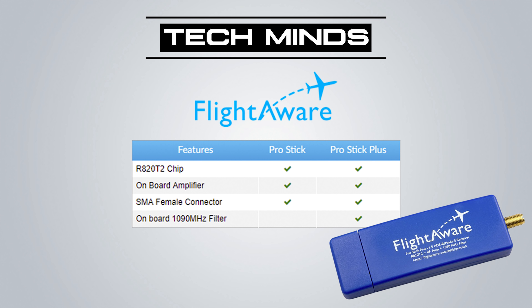Hi and welcome back to another TechMinds video. Today we're going to be taking a look at the FlightAware ProStick Plus, sent to me by Moonwaker. FlightAware has a couple of different options — the ProStick or the ProStick Plus. The ProStick Plus has an extra onboard 1090MHz filter, which should give you better reception while nulling out a lot of other frequencies surrounding that particular band.